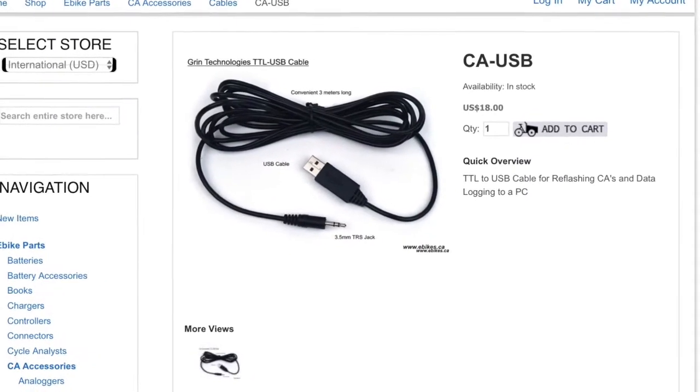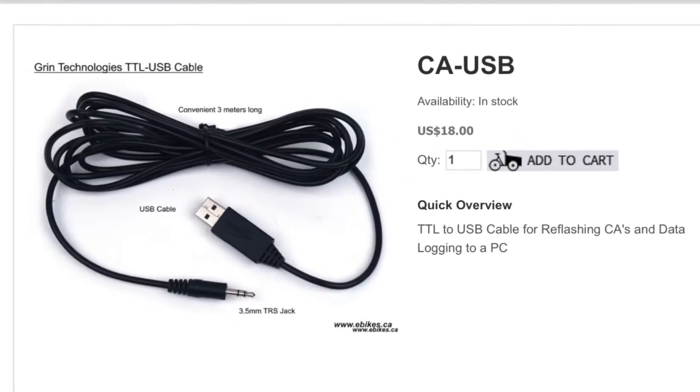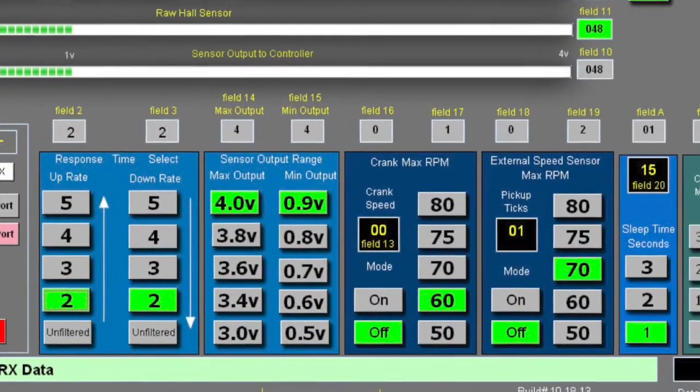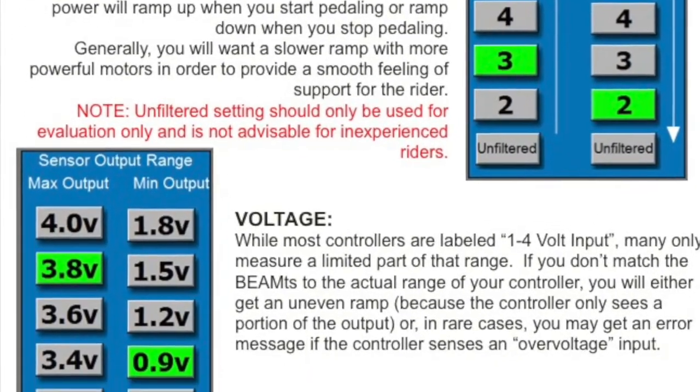You can use a cycle analyst USB cable to change the settings on the Beam TS. A complete programming package is included which will run on almost any PC and let you set up your desired preferences.